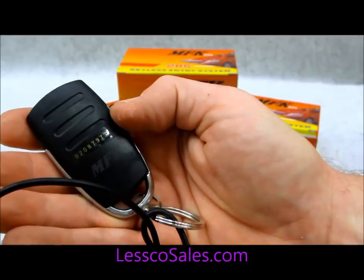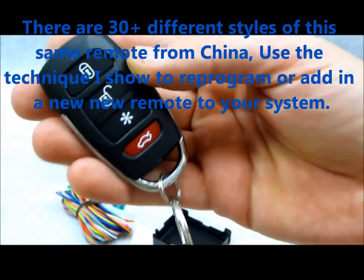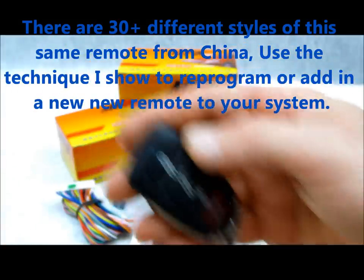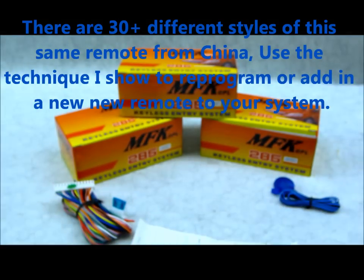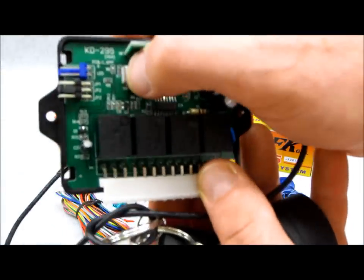We label these a lot — it's a very common practice. So if you have a remote that looks like this, this video is going to cover a couple of things. One, I'm going to give you the instructions on how to actually program this system, because you have to actually open this system up.